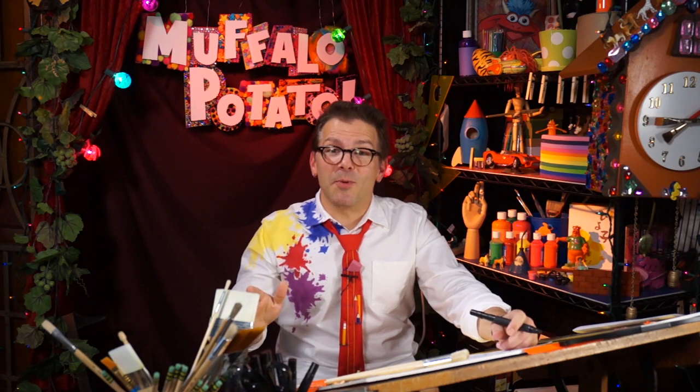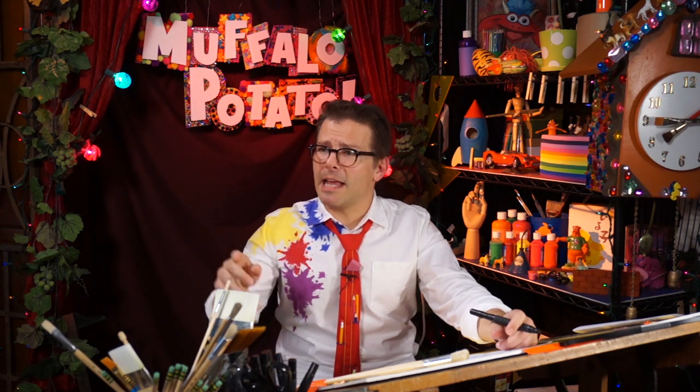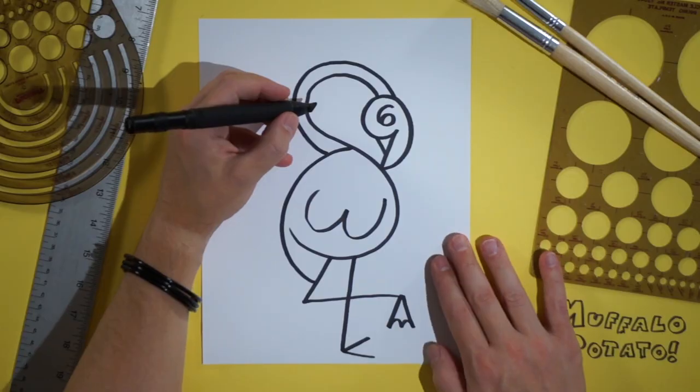And the last thing we're going to draw, guys, is a number three — only it's a backwards three. So it's not that big. This is how you draw a three, right? Only we're going to draw it the other way around, like that. Real small, and right here.